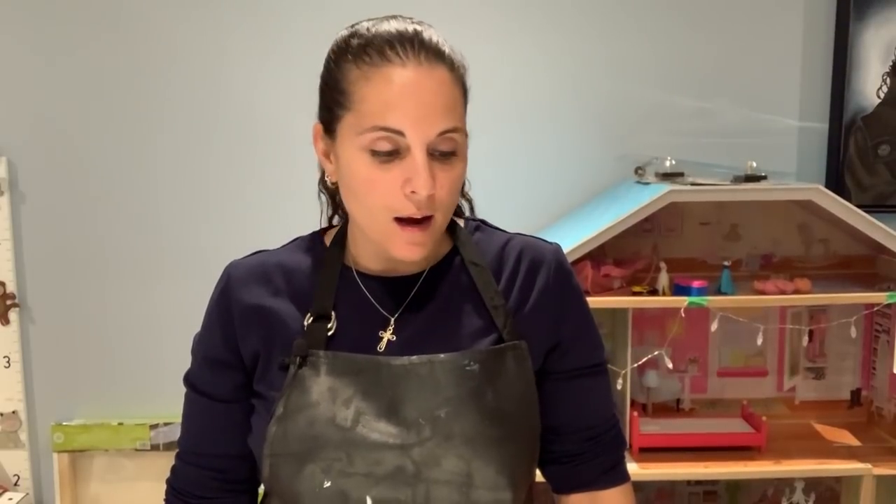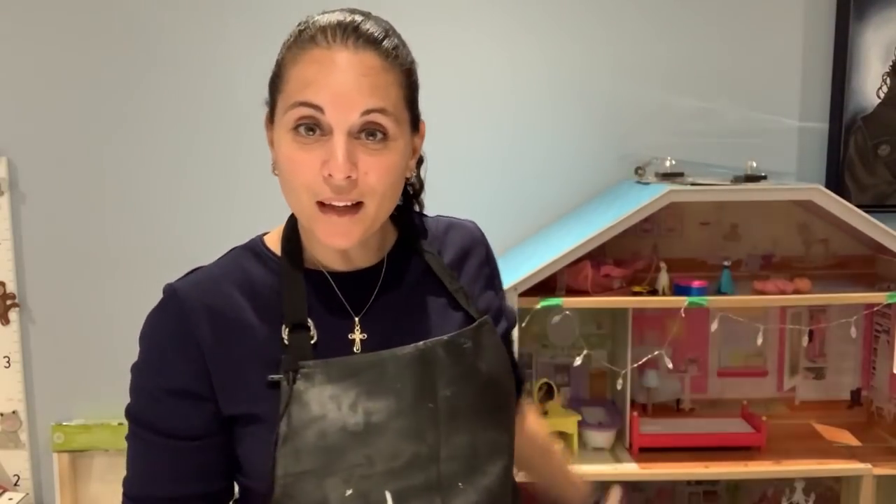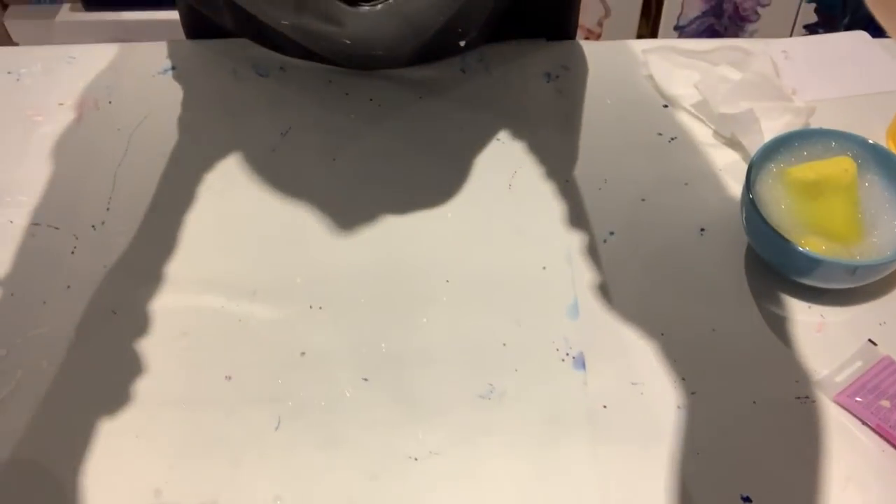Hey guys, how's it going? Welcome back and thanks for joining me. You're probably wondering what's going on in the background — for the first time ever, I'm actually on the other side of the table, because I have wet paint on the other side where I normally work. I'm waiting for the skins to dry so I can peel them off my mats. I've come to the other side where you can see my daughter's little dollhouse. I hope the lighting is okay — I've never actually recorded on this side.